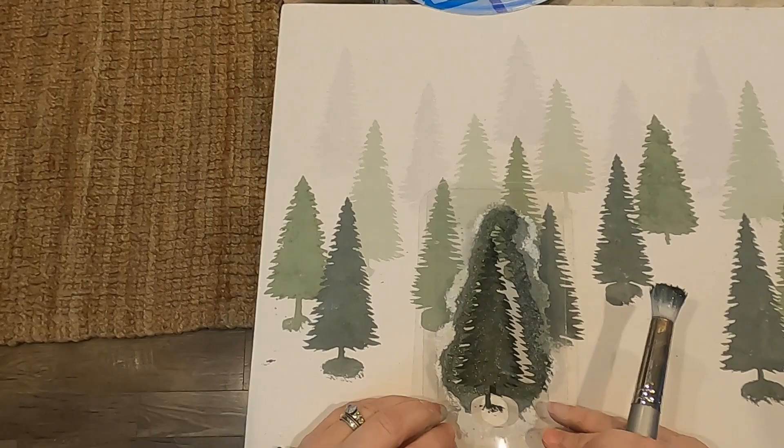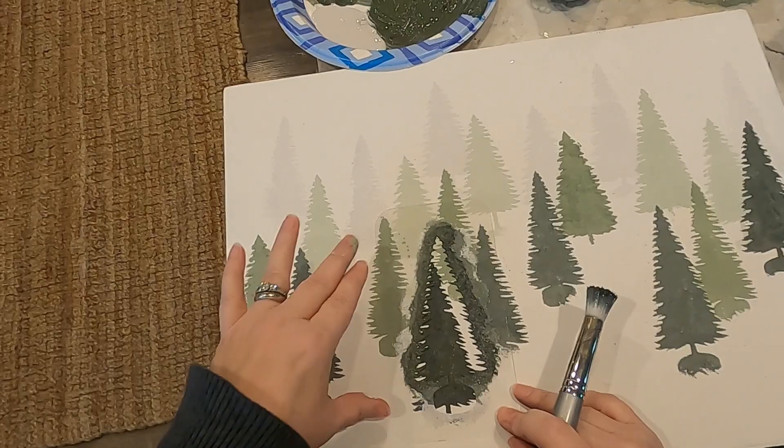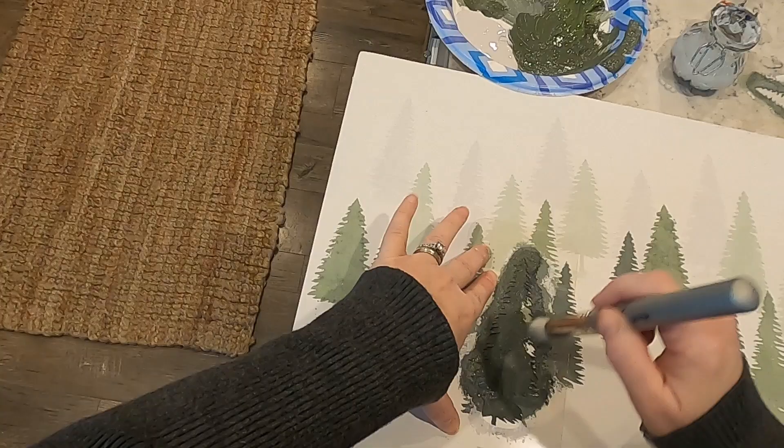To make the Christmas trees, which are closer to the viewer, taller and wider, I would stencil the tree and then shift the stencil to the right and upward to increase the height and the width.